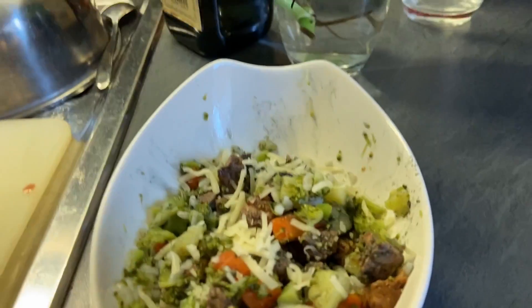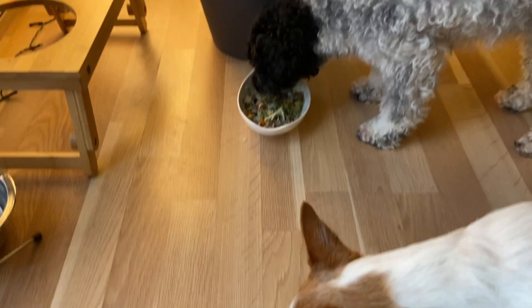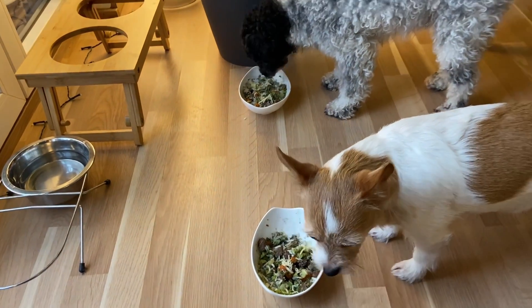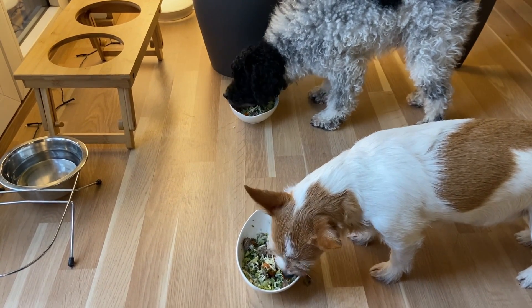I started making dog food about two years ago when Cookie started having a stomach issue. She was having diarrhea and there was blood in her poop, so we tried everything to find a cause. At the same time, we tried to improve her general diet. Since then, I've tried different ways to cook and prepare healthy dog food and found a way that works for me.